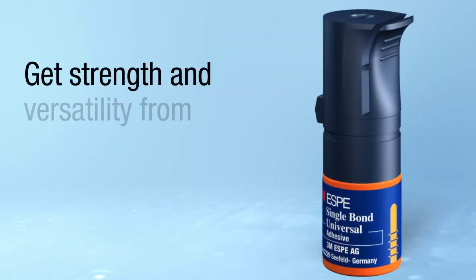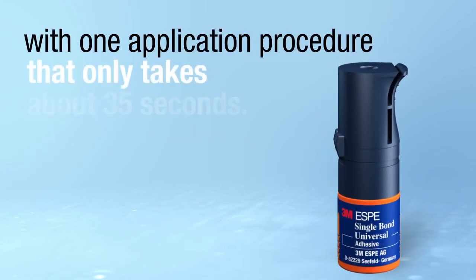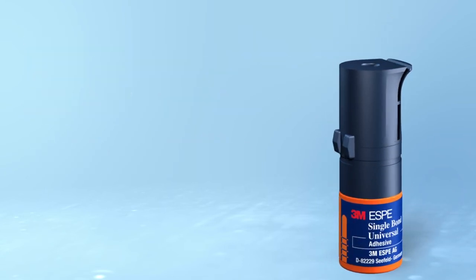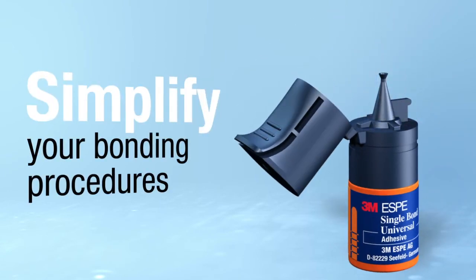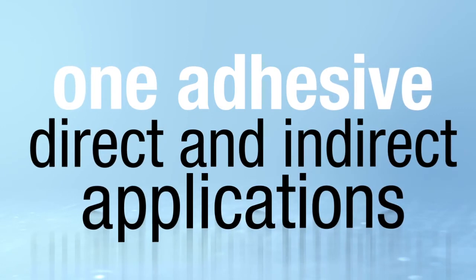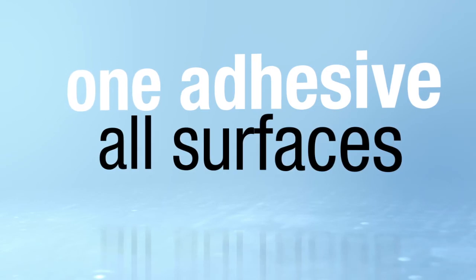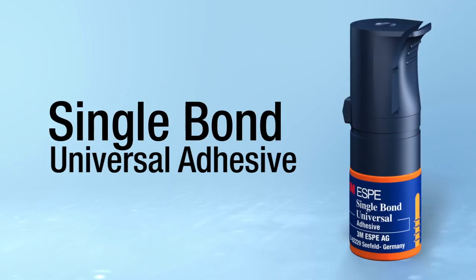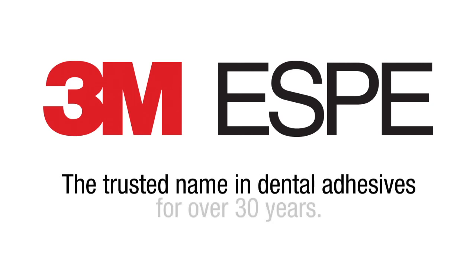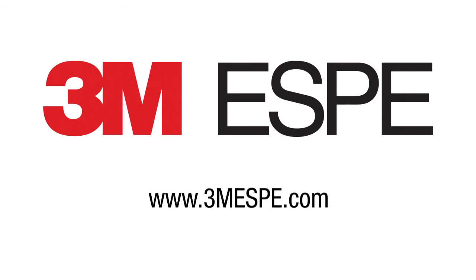Get strength and versatility from one bottle with one application procedure that only takes about 35 seconds. Simplify your bonding procedures with one adhesive for any technique, one adhesive for both direct and indirect applications, one adhesive for all surfaces. Single Bond Universal Adhesive from 3M — the trusted name in dental adhesives for over 30 years. For more information, visit www.3msb.com.